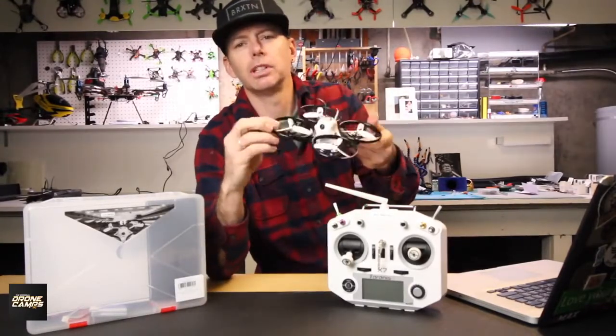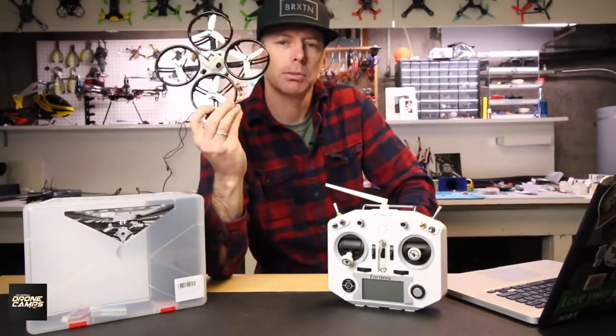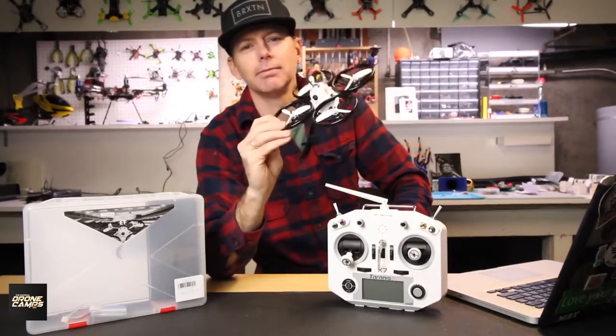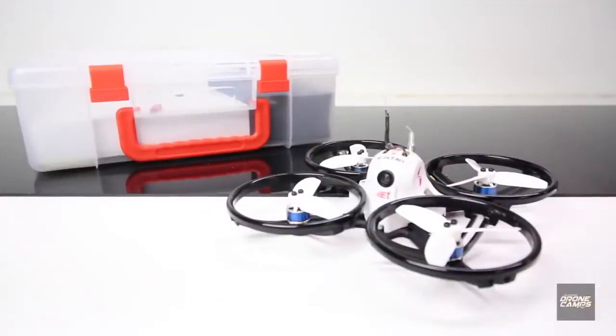Let's put this one on the bench, take a closer look, give you some spec talk, and then go outside for line of sight and FPV flying. This is the King Kong ET125. There are three models total in this ET series: the 125, the 115, and the 100. If you're asking which one to buy, I would probably get the largest one. It is kind of big to fly indoors, but you can fly it on stabilized indoors.